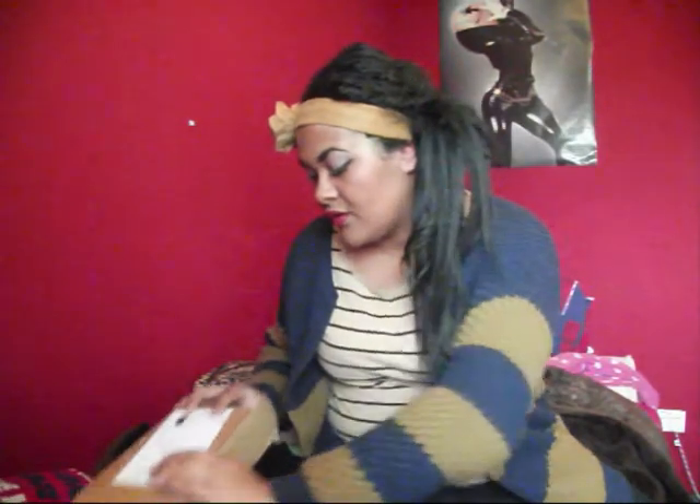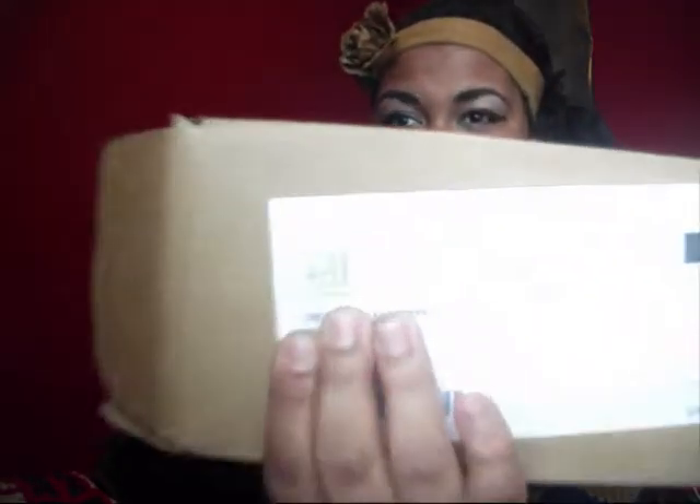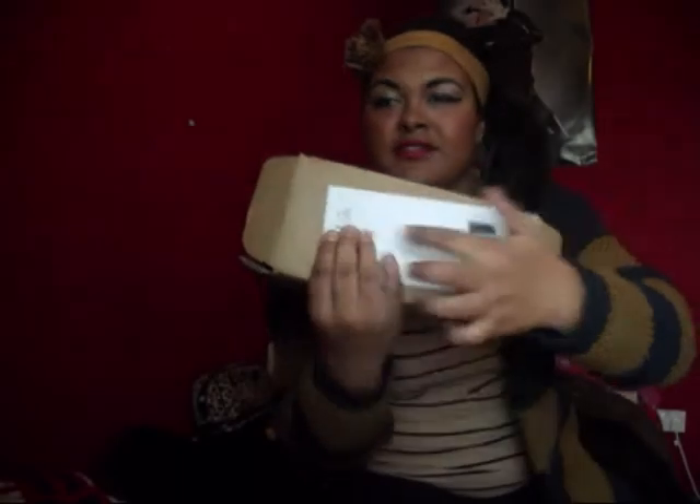Hello, this is a video on my haul from ELF. I'm just covering my address. This is what the packaging looks like — it just comes in a brown box like this, with ELF on it and your address. Over here it says their address.